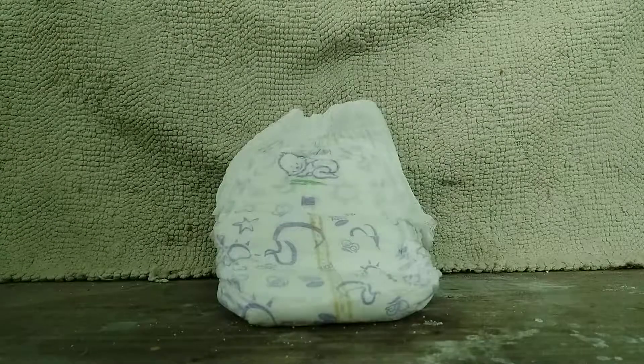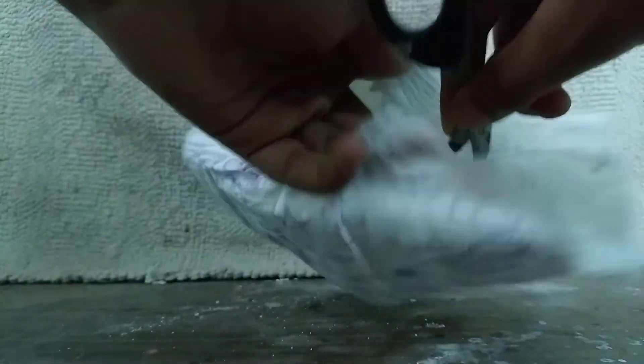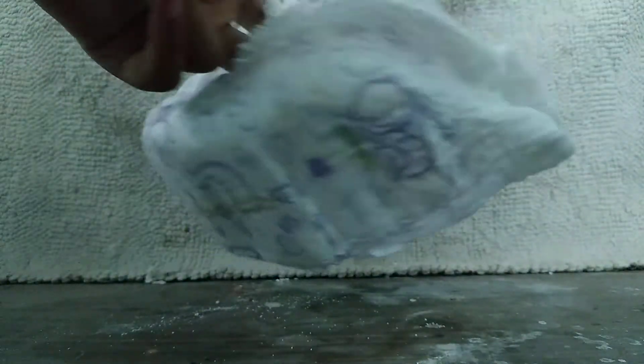So let's get on to how to remove the sodium polyacrylate from the diaper. The first step is to take some scissors and then cut this diaper's side from here so that we can get down to the bottom portion.